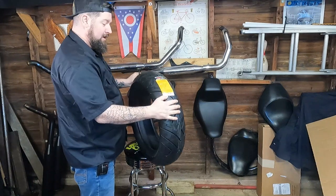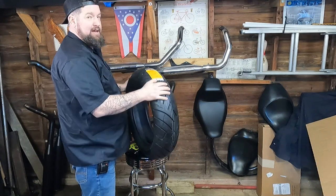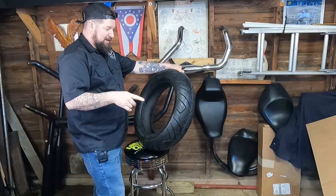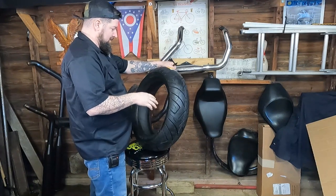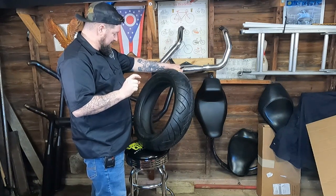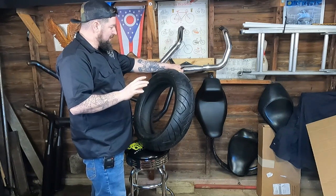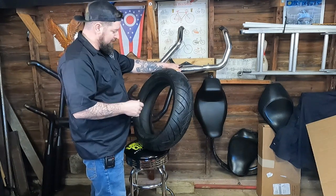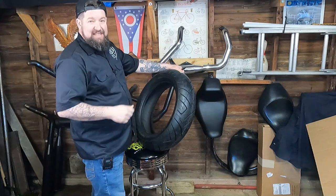Shinko 777 — this is a 180/65 on a 16. Technically the tire that came on the bike from the factory is a 180/70 on a 16, but we're going with just a little less sidewall. That may give a little more cornering clearance, simulate a lower gear ratio which might come in handy in the future, and also it was just what they had in stock.